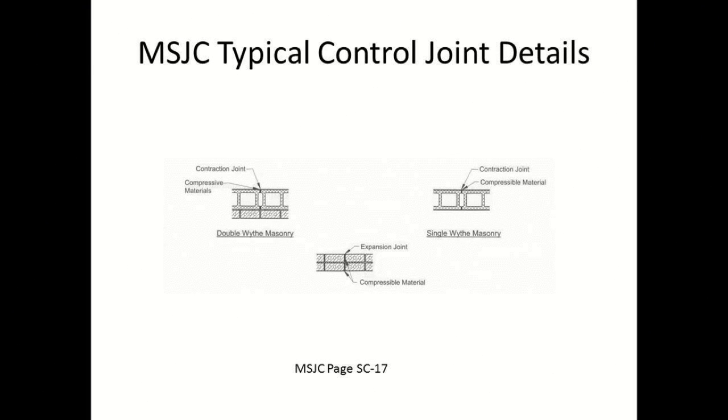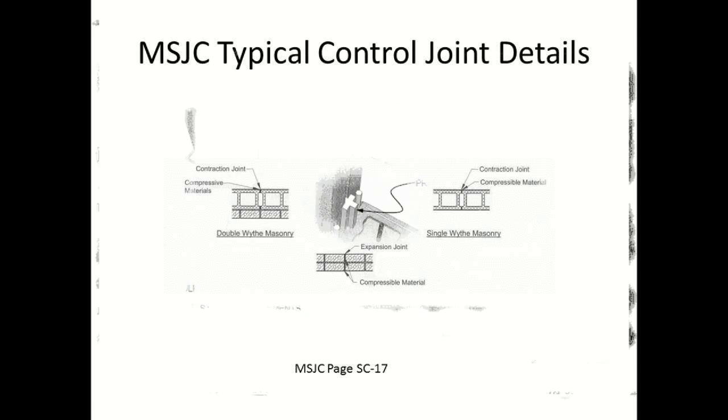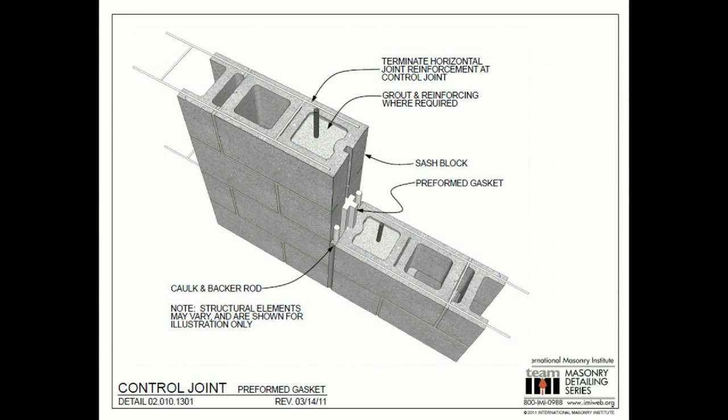Concrete shrinks with time. This means that every concrete masonry block in a wall will shrink a small dimension. The sum of the shrinkage across all of the concrete masonry blocks adds up and must be addressed. If control joints are left out of the design, cracks will form from the powerful shrinkage forces.